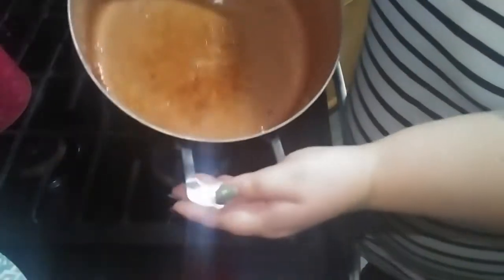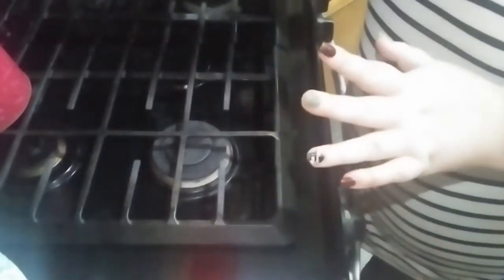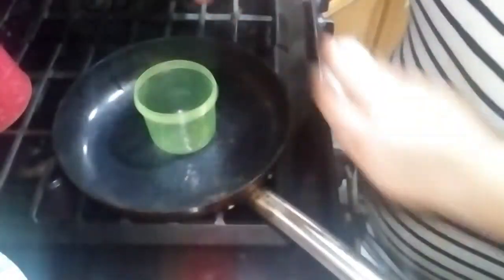All right, let's get to cooking the eggs. I have bacon grease in here because my mom just cooked bacon. You can use butter, spray, whatever your choice is. You're going to need a skillet — my skillet is well loved — and a bowl or container to crack your egg in.